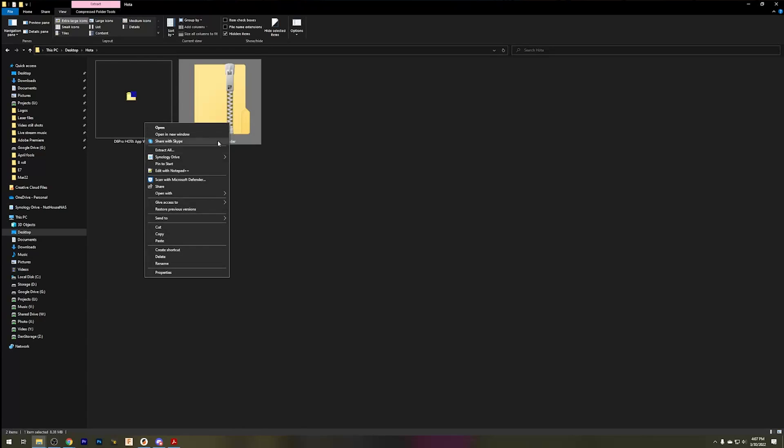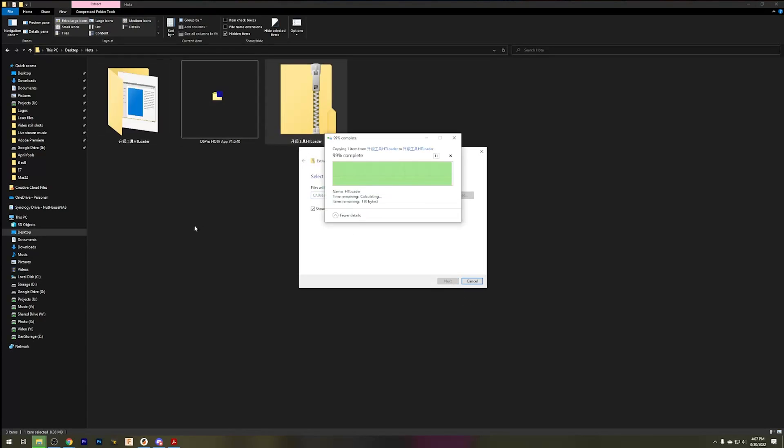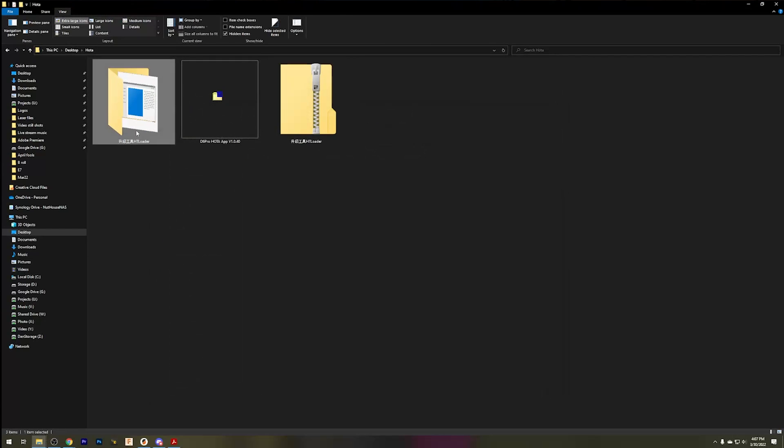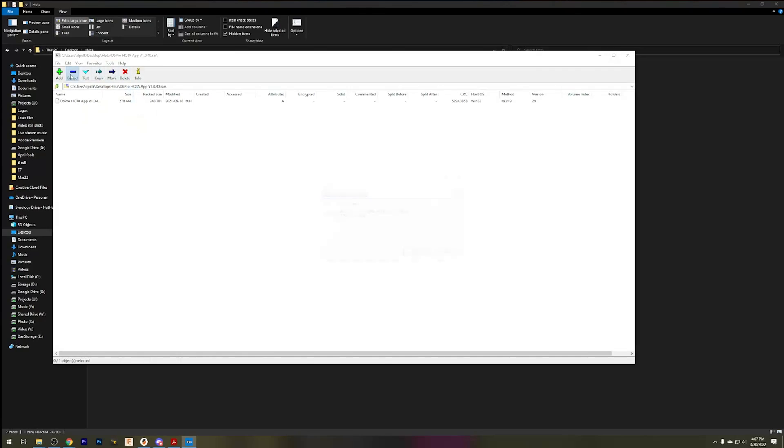After you've finished downloading those two files, you need to extract them. This one I'm just going to extract to the folder here. This is going to give us our loading software. The other one's going to be packed in a RAR format, .rar. You're going to probably need a separate utility — I use 7-zip. I'll put a link to 7-zip in the video description. Go ahead and extract that to someplace where you're going to be able to find it.